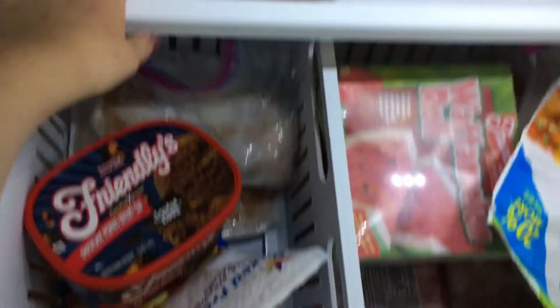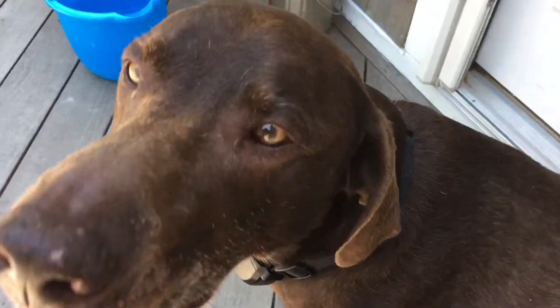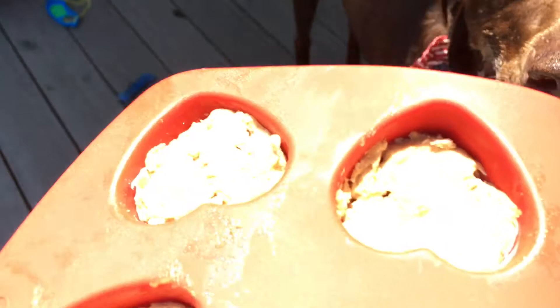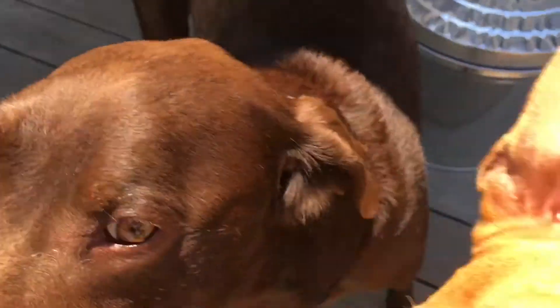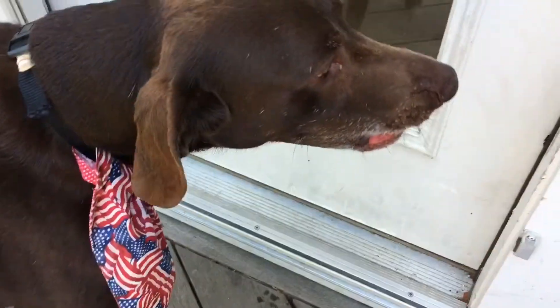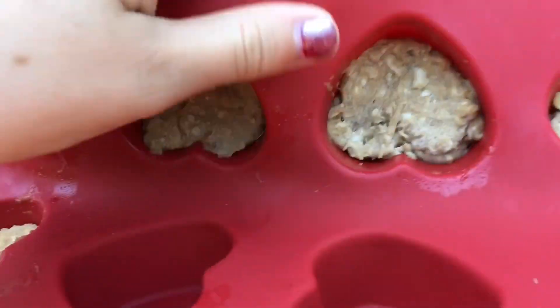It is now the next day and we're going to go ahead and give the dogs a taste tester. We're outside — both Marty and Tarzan are out here. First, Marty's going to try one. Here you go, Marty. He likes it! Marty liked his.